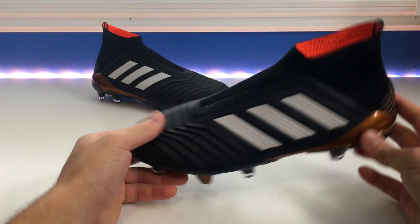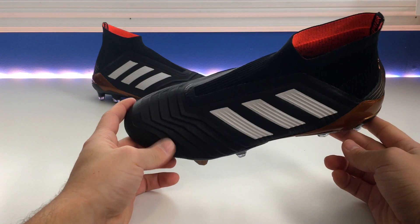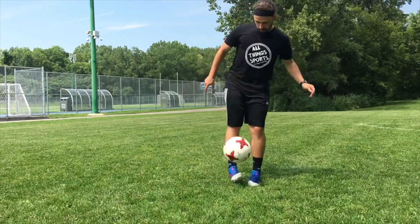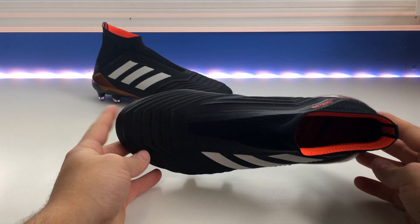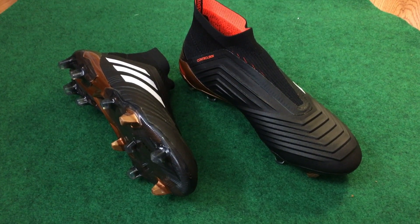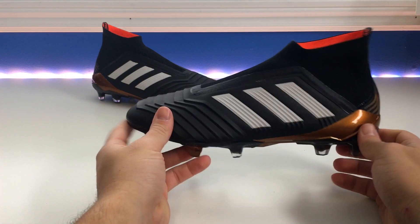The new material in the forefoot is extremely soft — remarkably soft right out of the box. The only other material I think is comparably soft from out of the box is the Puma EVO Power Vigor. The ACE 17 Plus Pure Control had a very soft prime knit forefoot, but it roughened up a little in the midfoot and heel just to give added stability given the laceless design. This shoe, on the other hand, is soft everywhere, and it's really incredible how they've created this prime knit pattern in a laceless shoe with such a soft upper. I think this is going to be a great material for the Predator series moving forward.